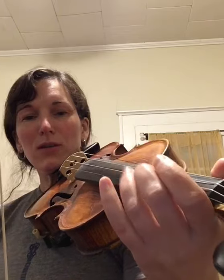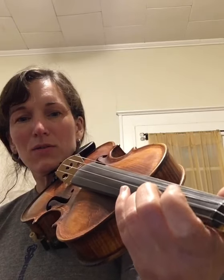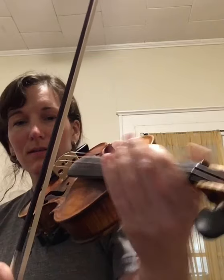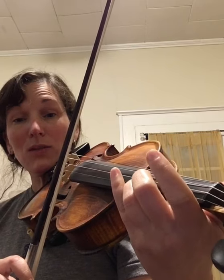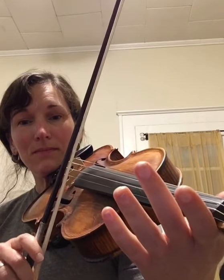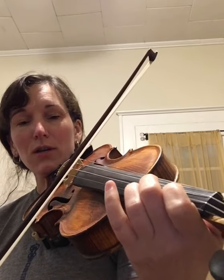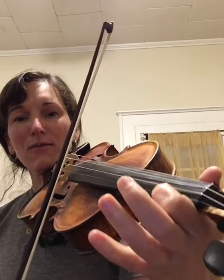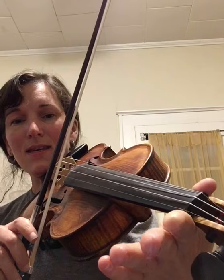Next, we're going to go to the high A — your third finger on the E string. Play two of those. Then E, C sharp — second finger on the A string — D, B, F sharp, and E.